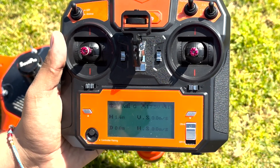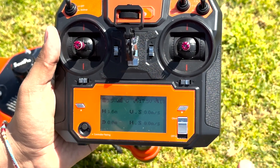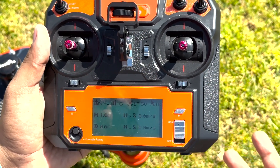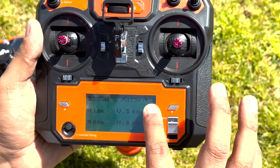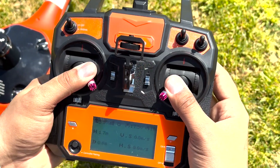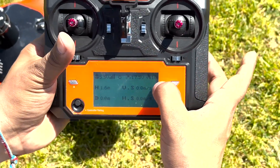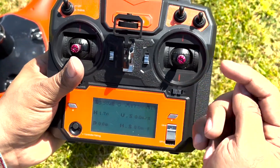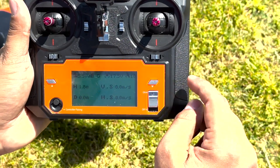I want to make sure I don't have any weak signal, weak satellite, or anything that could cause an issue when flying. Another way to check if the satellites are full is to put it in G mode — GPS mode — and try arming your motors. If the motors arm, the connections are full. Otherwise it will say 'Warning: No GPS,' meaning you can't arm your motors in GPS mode, and you need to wait until the satellites are full.